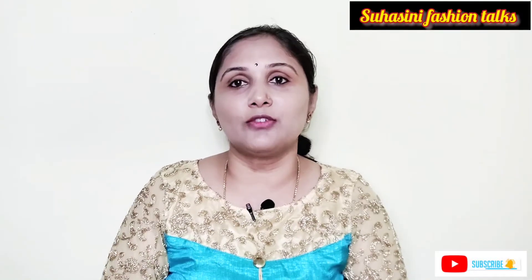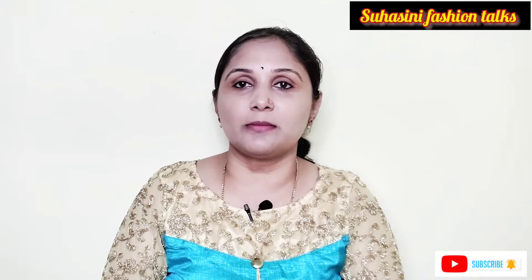Friends, I am Swahasini. I am the channel Swahasini Fashion Tag. I am going to start with All G.O. Haul.